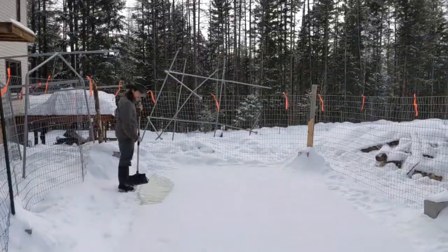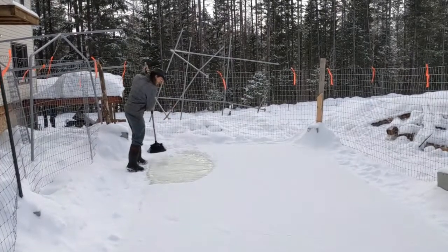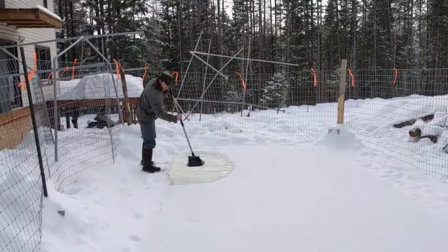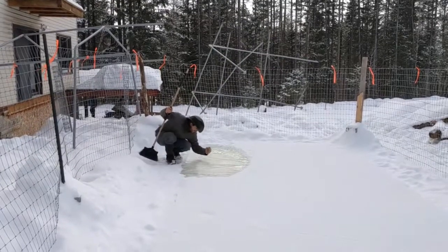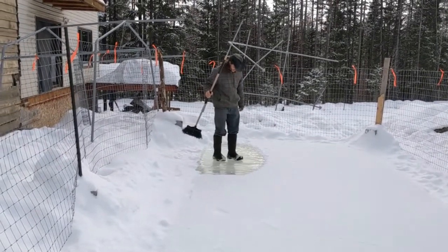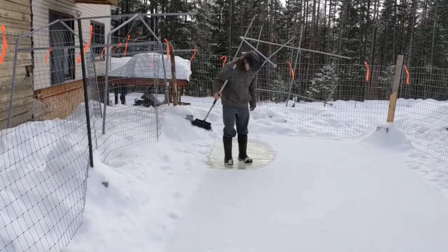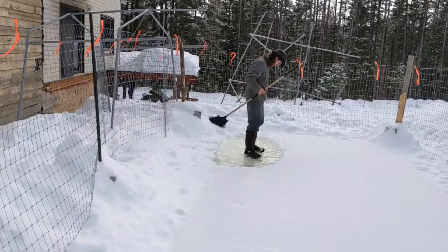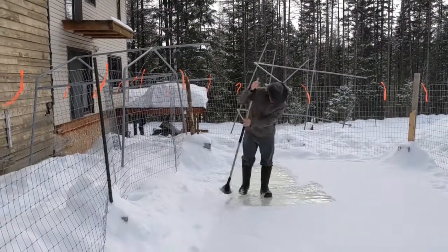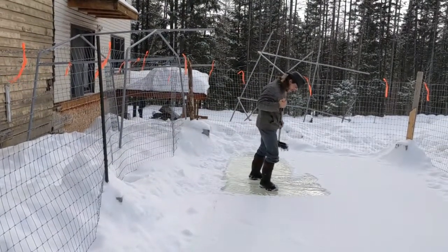Day two of it being full and hopefully mostly frozen by now. Hubby's just sweeping off the fresh layer of snow as it might be insulating it. Wow, that's shiny underneath there. I'm just going to test it. Whoa. It's not making noise. I can see it kind of flexing underneath you, but only a little bit. It's hard to tell if it's just the plastic. Oh, it's making that cool noise — they skate on ice that makes that noise.